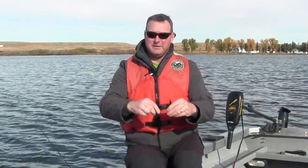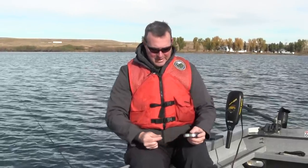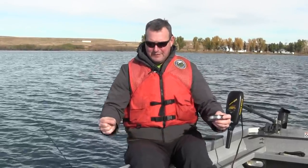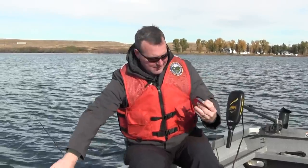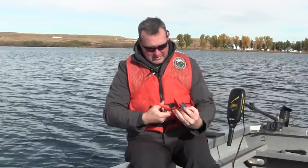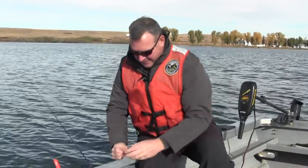The most important part of this sliding rig is the leader, because you can adjust the presentation's depth by how long you make the leader. Today we want to be about two or three feet off the bottom with our bait, so I'm going to cut about three feet of leader off — and this will be my leader length for my slider rig.